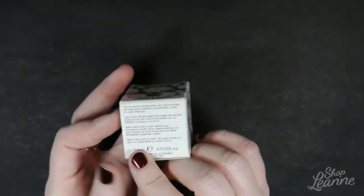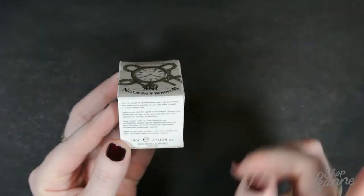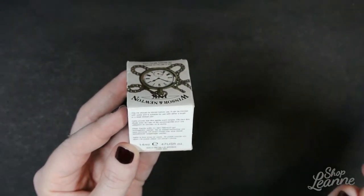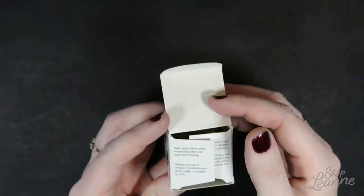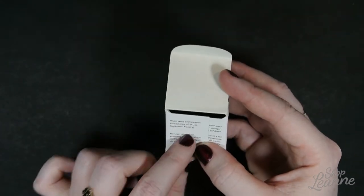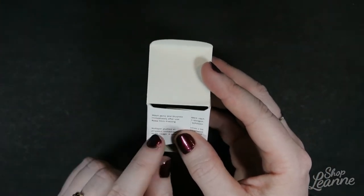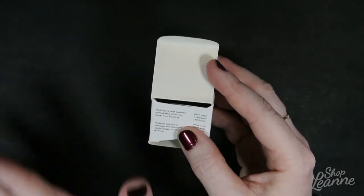On the bottle there are a few notes: the inks should be stirred well before use, they can be thinned with water, and they are best suited for a brush or a steel nibbed pen. When you open up the case, there's another warning: wash pens and brushes immediately after use, and keep the ink from getting frozen. When this ink is dry it is permanent, so it will destroy your brushes and pens if you don't clean them right away.